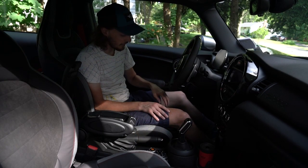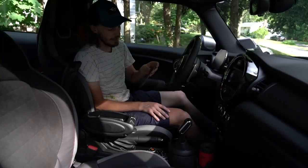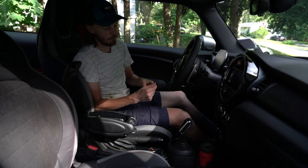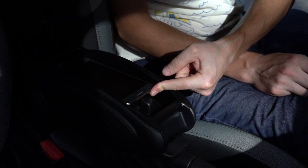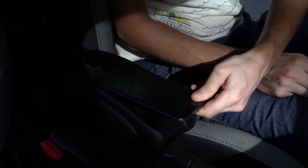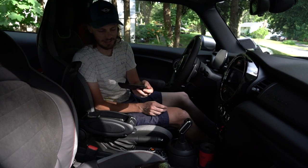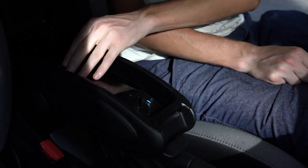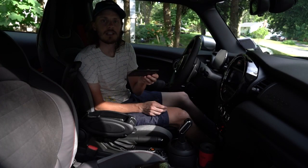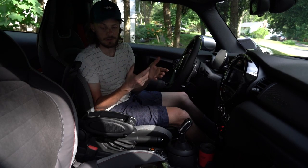My current Pixel 4 XL doesn't fit. The phone I had before that doesn't fit. The phone before that also doesn't fit, and the one before that was still too tall, and the one before that was too wide to even fit in here. Finally, the phone I had back in 2014 or so — that one fits, and only because that was the year I didn't get the larger size; it came in two sizes and I opted for the smaller one.